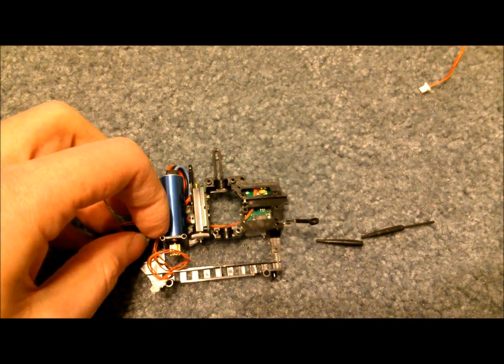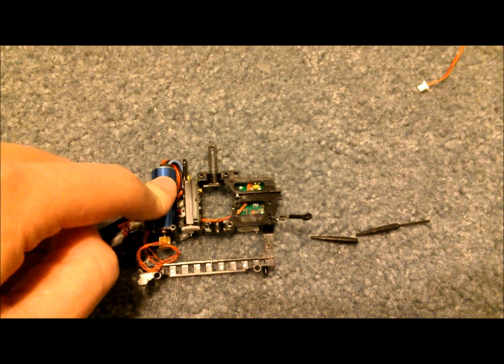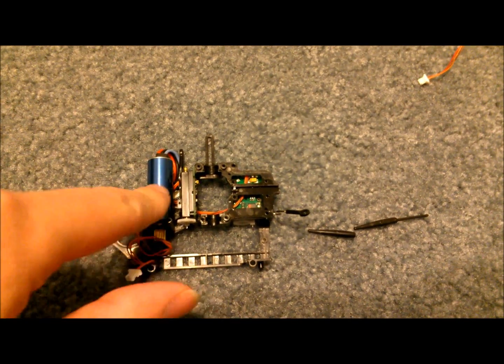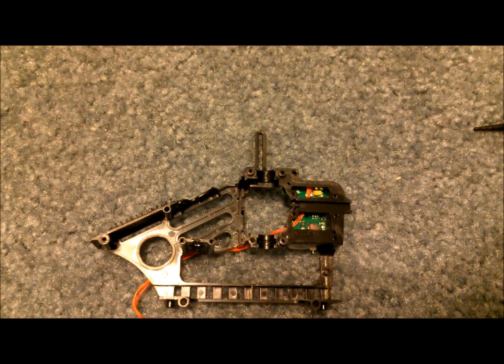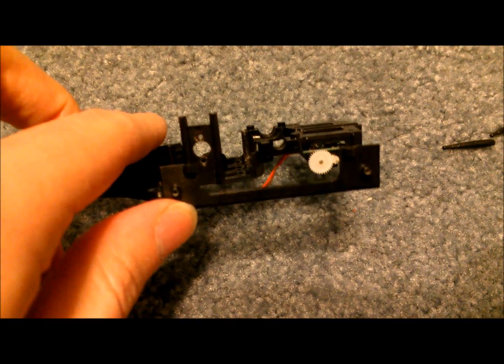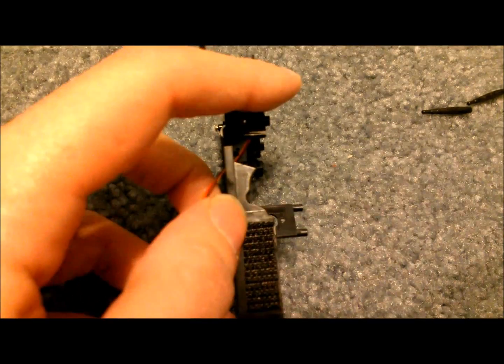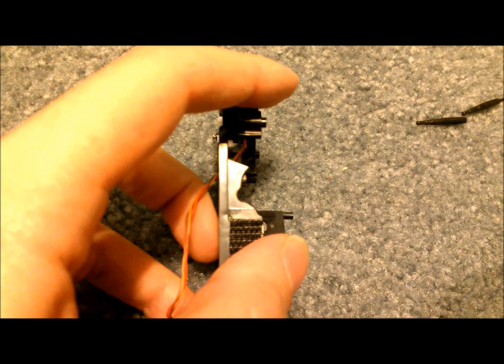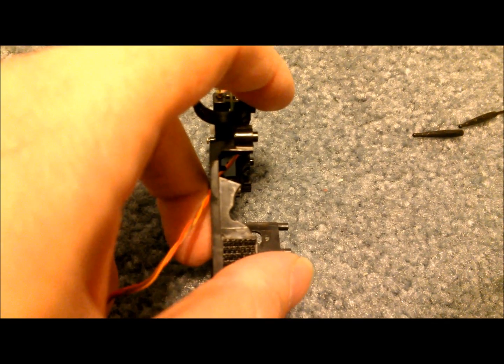Now I'm going to remove the stock motor and then show you the steel motor mounting plate as well as mounting the Spin 8000. The pinion is kind of a tight fit to squeeze through the hole, but you can do it. Now I'm going to go ahead and cut both sides of the frame up by the battery tray so that we can fit the Spin motor in there.